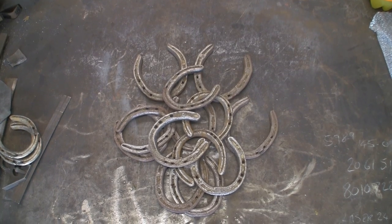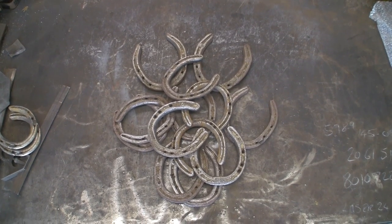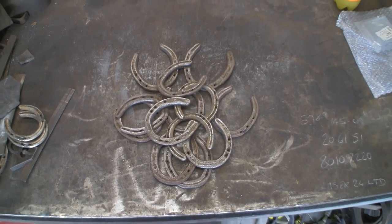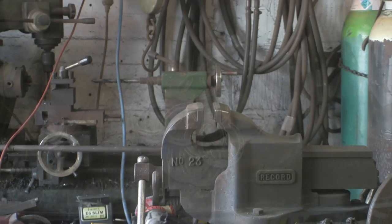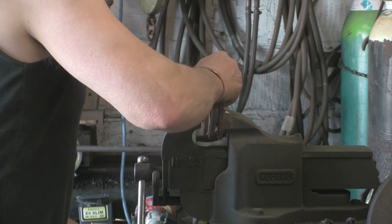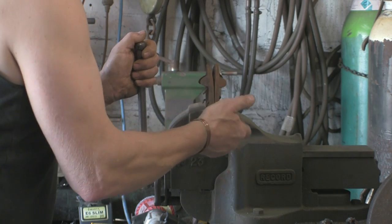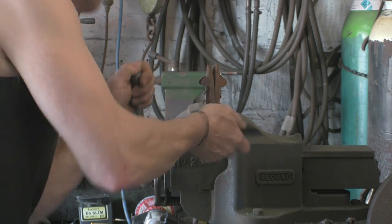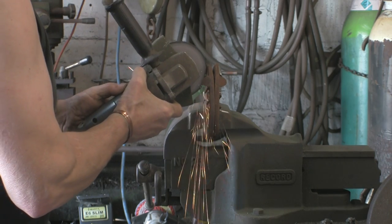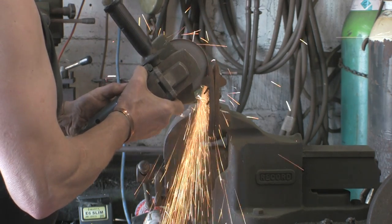I'm going to try and turn this pile of old shoes straight out of the scrap bin into something quite pleasant. I have half an hour spare this afternoon. So the first job is to cut two or three pairs — in fact I think it's about four or five pairs — in half. I'm just going to whip a few of them in two with an angle grinder.